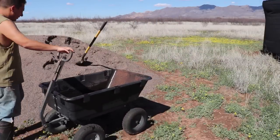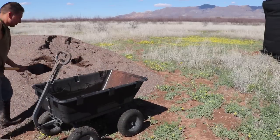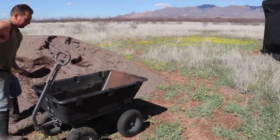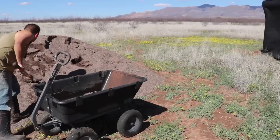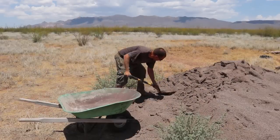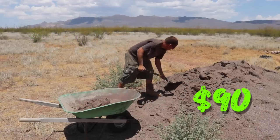If you have sand on your property, just use that. It's harder to find sand out here, so we had to bring it in. We'd gotten concrete sand for another use and had a bunch left over — perfect for ferro cement. From our local quarry the price was about $18 per ton, and we used approximately five tons, so about $90.